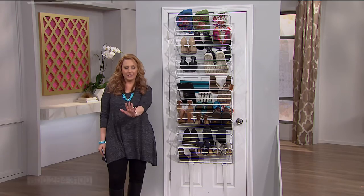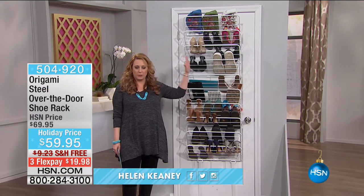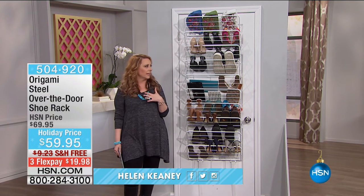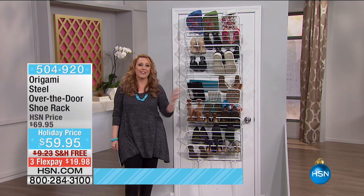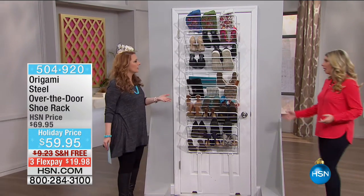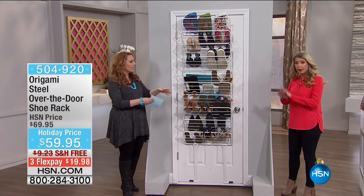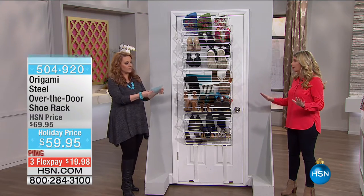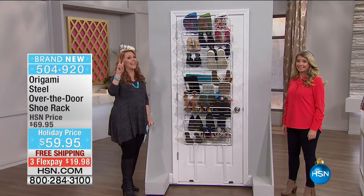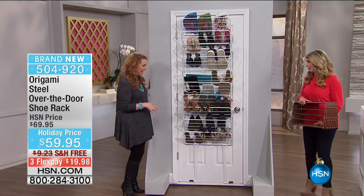Hey everybody, I'm so glad you're here. Finally we can all calm down, relax, and buy more shoes because we now have a place to put them. We're going to bring out our good friend Tracy Rosa, who brings us a lot of great organizational items. I saw this on my card and this is brand new from Origami. This is the only planned airing of the day, which means depending on how many we have left, it might go on again.